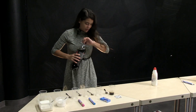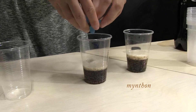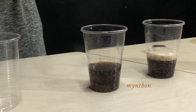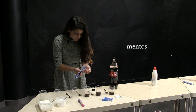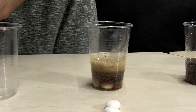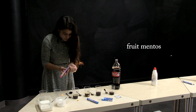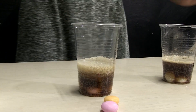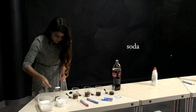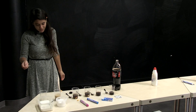Something's going on. Not so much. Disappointing. Less reaction than before. I think we found something.